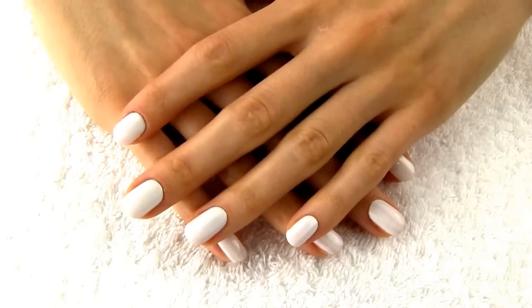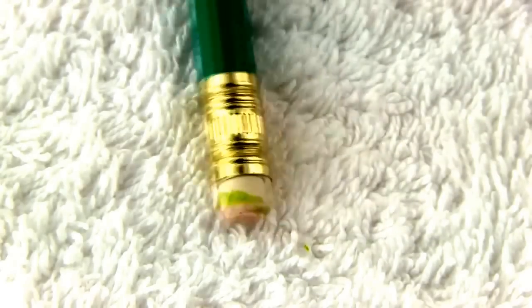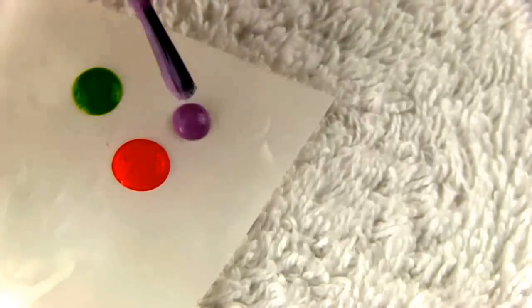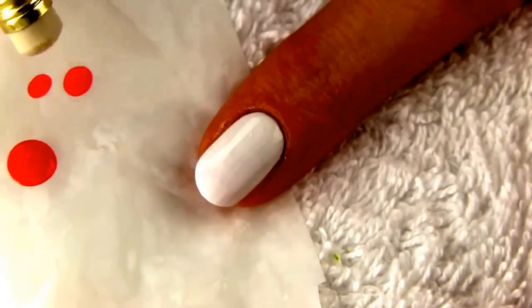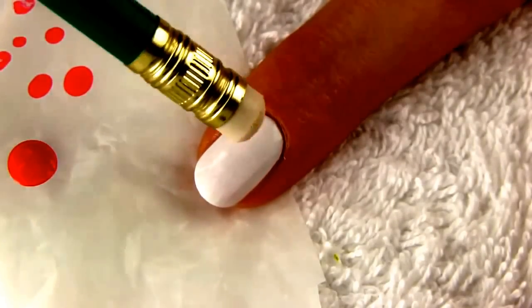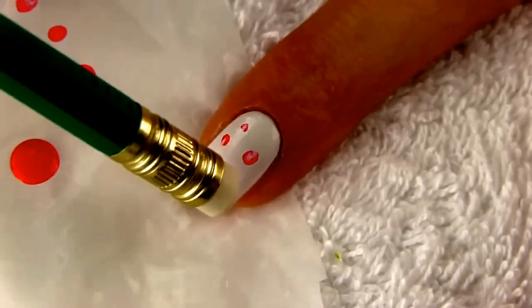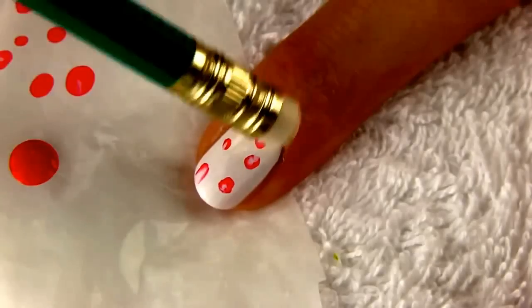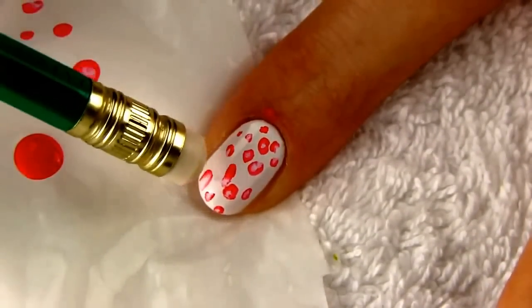I'll show you 5 totally different and simple techniques to create unique impressionist designs. For the first nail art design you need a pencil with an eraser. Drip some colored polishes onto a surface like a piece of plastic bag. Dip the corner of the eraser into one color. Tap it a few times on a plastic bag to remove excess polish and then start making random dots and smudges on the nail. If some polish ends on your skin, don't worry, we will remove it later.